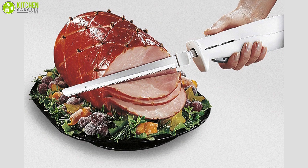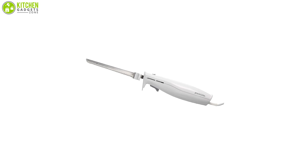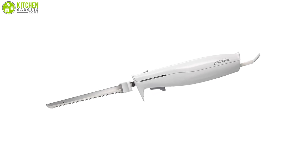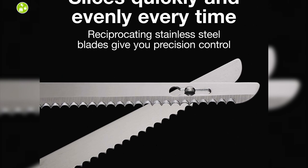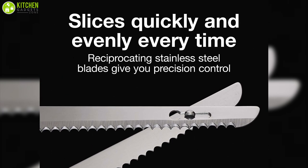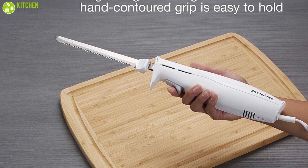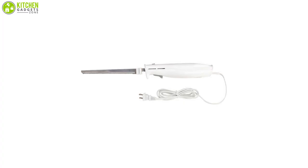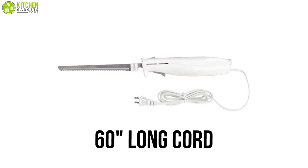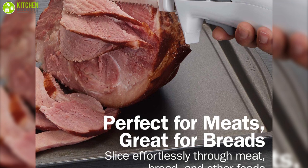Effortlessly slice meat and bread with the Proctor Silex Easy Slice Electric Knife, a lightweight, easy-to-grip kitchen tool that can provide you the ultimate value for your hard-earned money. Equipped with reciprocating serrated stainless steel blades, this electric knife will provide you accurate control to cut quickly and evenly every time. This electric knife comes with a lightweight and ergonomic handle that offers an easy yet firm grip so you can hold it comfortably. Thanks to its 60-inch long cord, this knife can extend your reach for carving large meat pieces and cutting foam or other materials with ease.